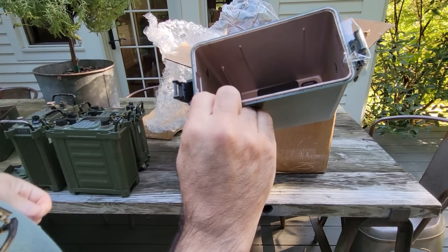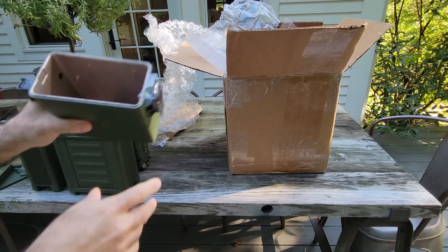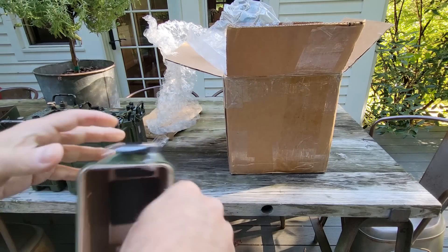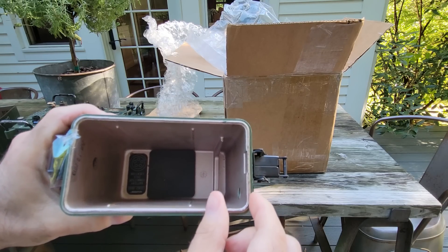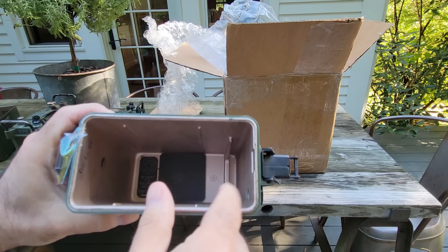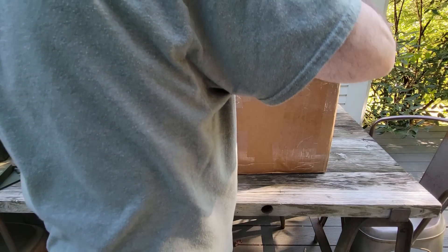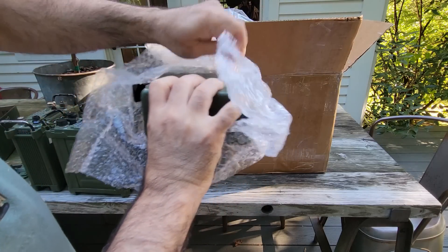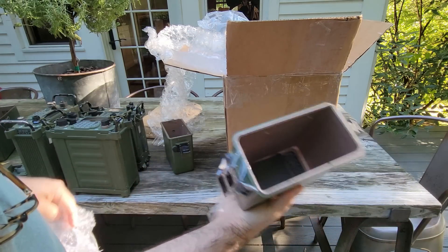We've got a battery box for the 7800H — actually I think it's for the HMDM. What's unique about this is it's a fairly rare battery box. There is another battery box that looks similar to this but it's just a hair wider, and that one is for the 5800M, which is the multi-band Falcon 2 series. This one is a little narrower. And here's another one of those less common battery boxes.